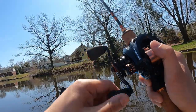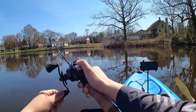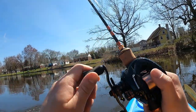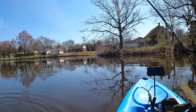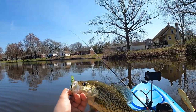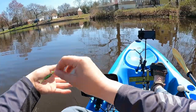Fish on! Whoa! Slab! That's what I'm talking about guys — slabbing it up with the Chatterbait Flashback Mini! It's on a 1/16-ounce ultralight BFS setup. Likely there's more in here — I'm gonna back out a little bit so that I don't spook them all.